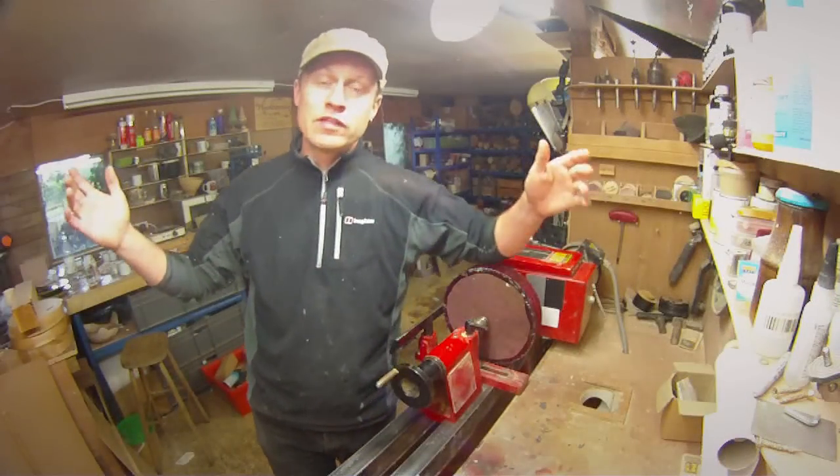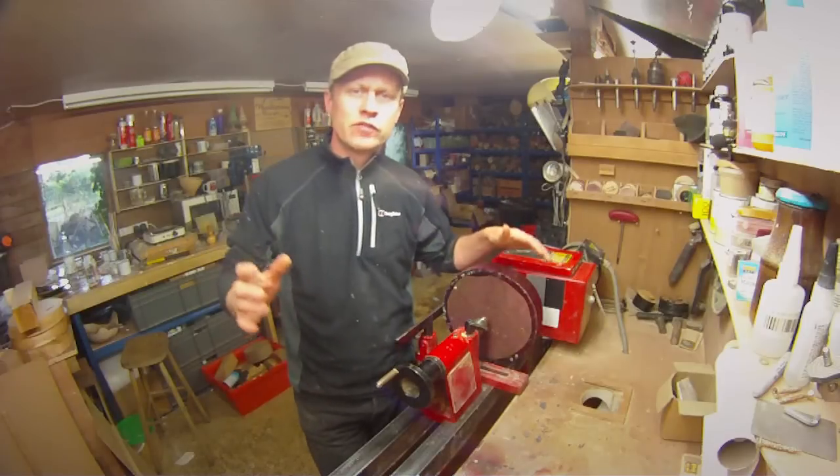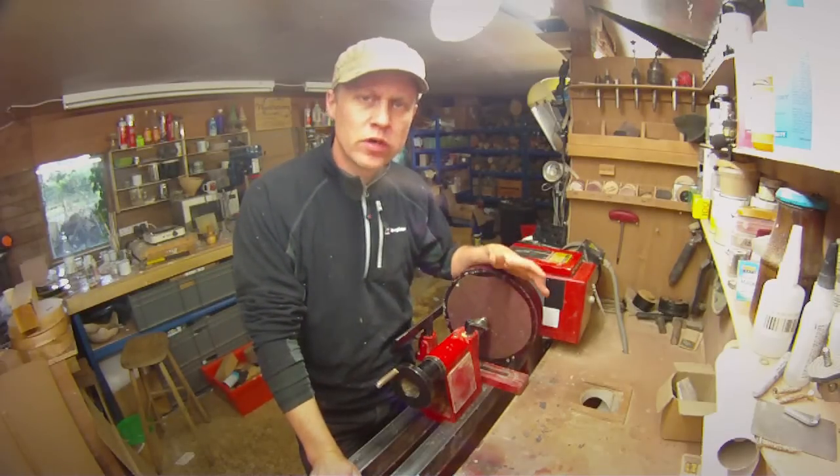Hiya, Martin here. Thank you for joining me for this week's turning project video. I hope you're all well and you've had super creative weeks and weekends in your workshops.